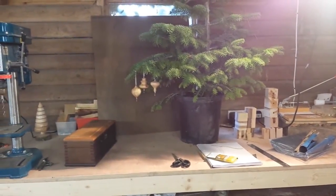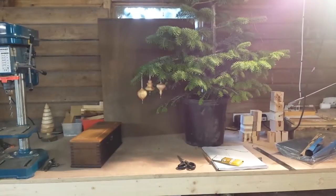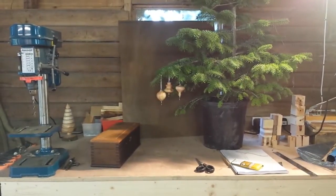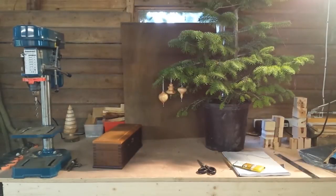That's there because I need to photograph the baubles and stuff that I've been making recently to go onto the website. Drill press, and just down there behind the drill press is the Christmas tree that featured in a video a couple of weeks ago.